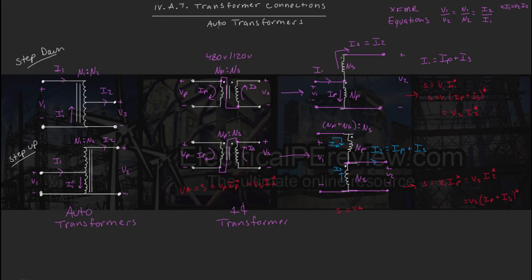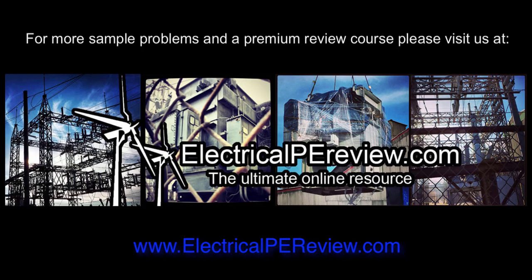Those are all the basics of going from a single phase transformer and reconfiguring it for step-up or step-down auto transformers. Next up, we're going to roll into a couple of examples — this can be a little confusing, but once you run the numbers, everything should fall into place. For more examples and to visit our premium review course, come see us at electricalpereview.com.